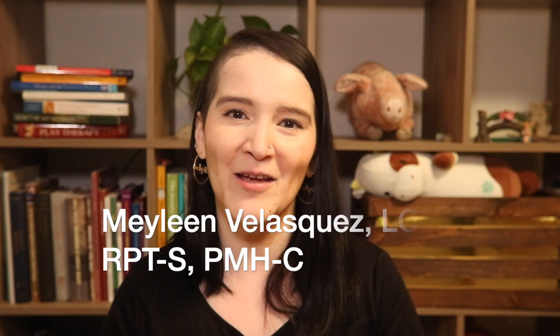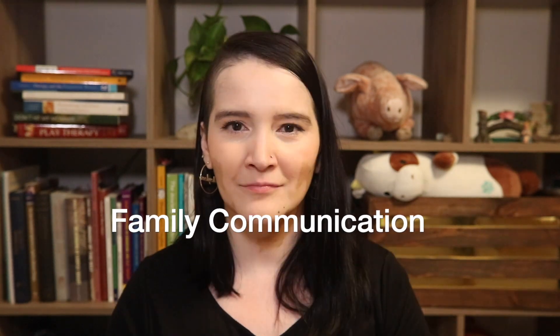Hi all, this is Maylene Velasquez. I am a licensed clinical social worker and a registered play therapist. Today I wanted to share with all of you a technique for improving family communication. This is part of the Back to Basics series.